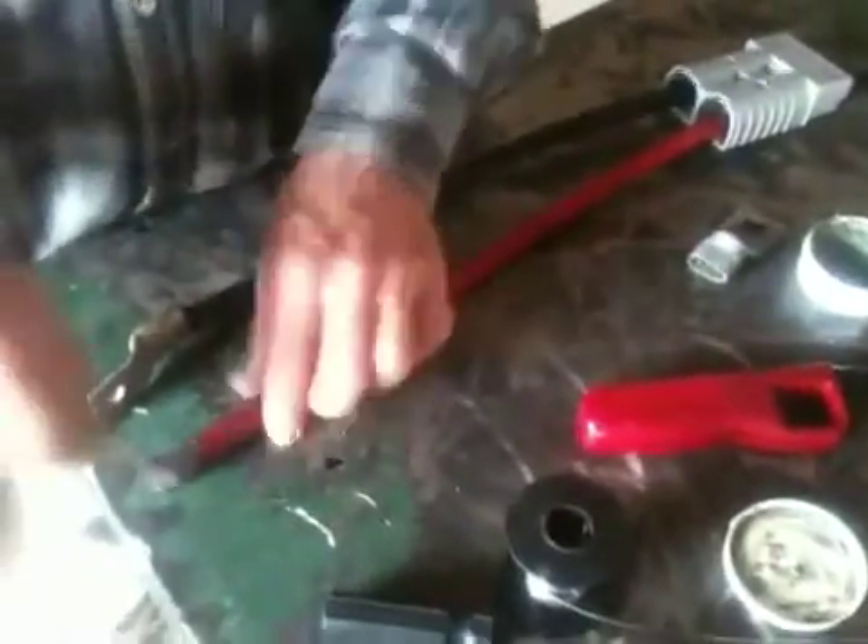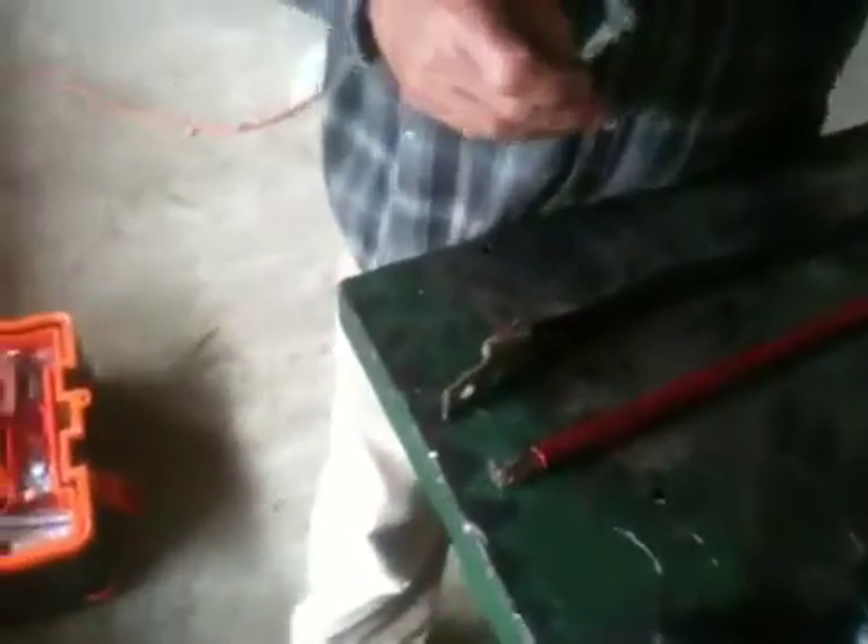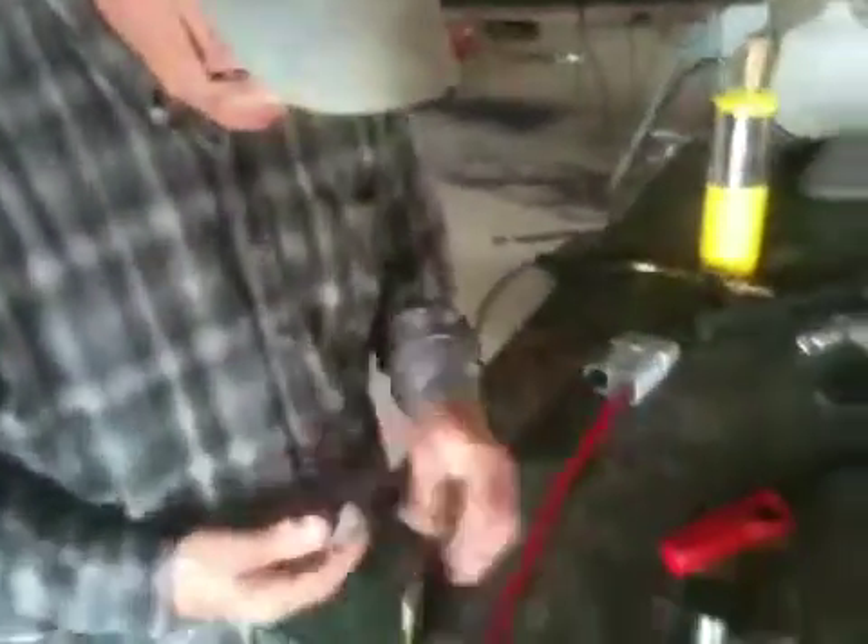We're going to flux it so that it flows well. This flux is for silver solder — silver solder flux. I already spread all the wires apart this morning and really put a lot of flux in around the copper so that the solder will flow good.